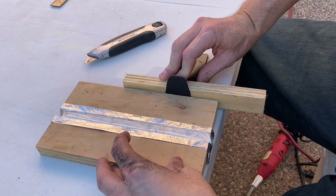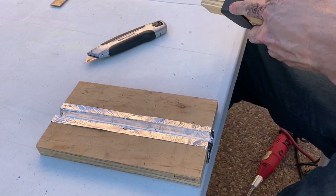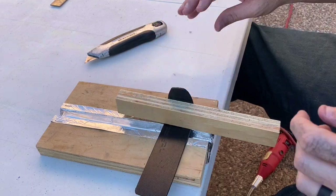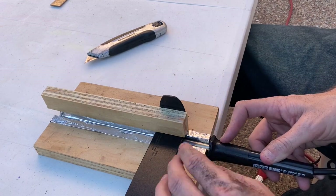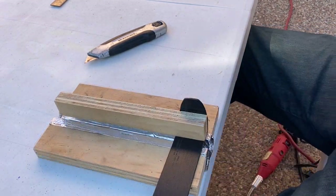Depending on the clearance you need, make sure you have enough of a bend. Three quarters of an inch was plenty for me, so I used the plywood to make the second bend, heating it up and bending the other section up to form a hook. Just wait for it to sag, then bend it up and hold it in place.